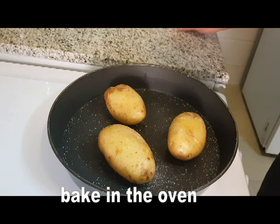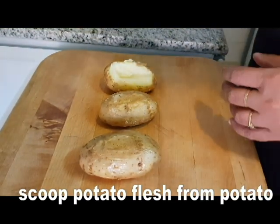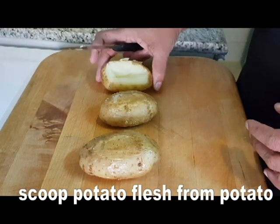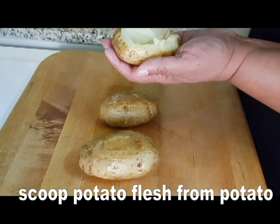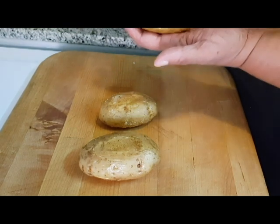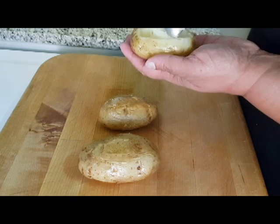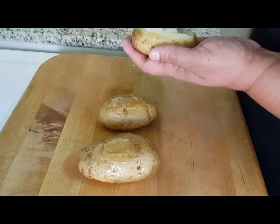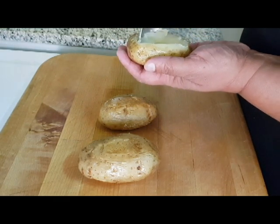This is a process of cutting. This is the process of cooking. We are going to cook the potatoes in the oven. Put the oven in a small spoon.